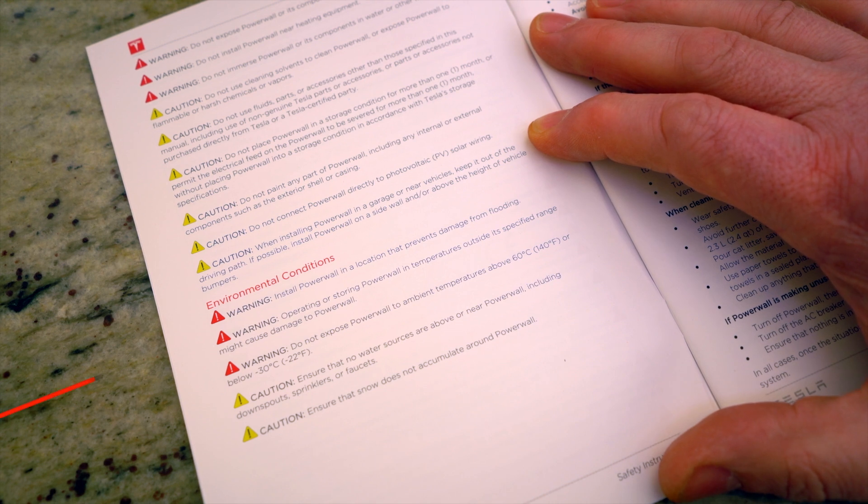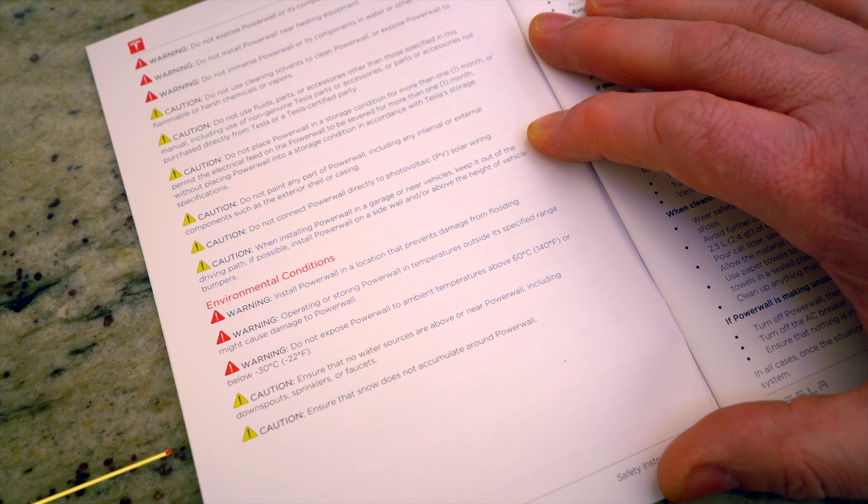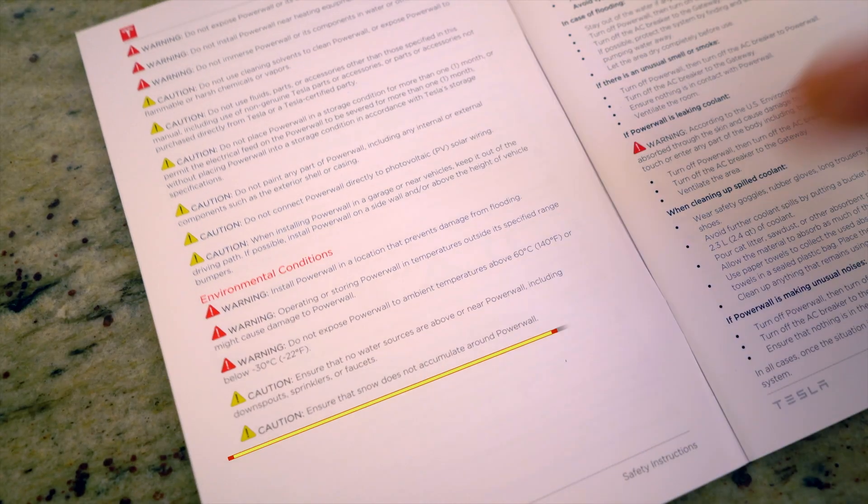Install in a location that prevents damage from flooding. Do not expose the Powerwall to ambient temperatures above 60 degrees C or below minus 30 degrees C — that's 140 to minus 22 Fahrenheit. Ensure no water sources are above or near the Powerwall, including downspouts, sprinklers, faucets, or overflows. Ensure snow does not accumulate around the Powerwall.